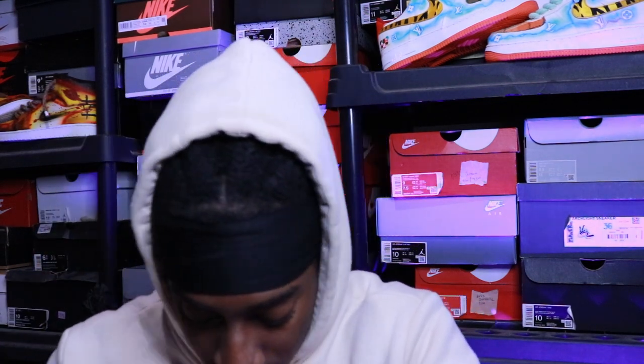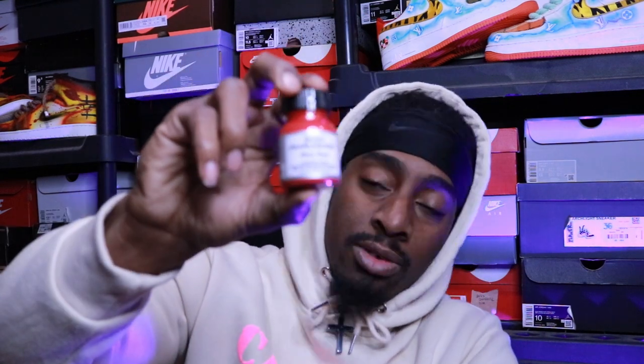And then we got Chocolate — it's the fall so I got to re-up on some fall type of colors. There are some things I want to try, so that's why I only got the little one this time. Then we got the Pearlescent Red.